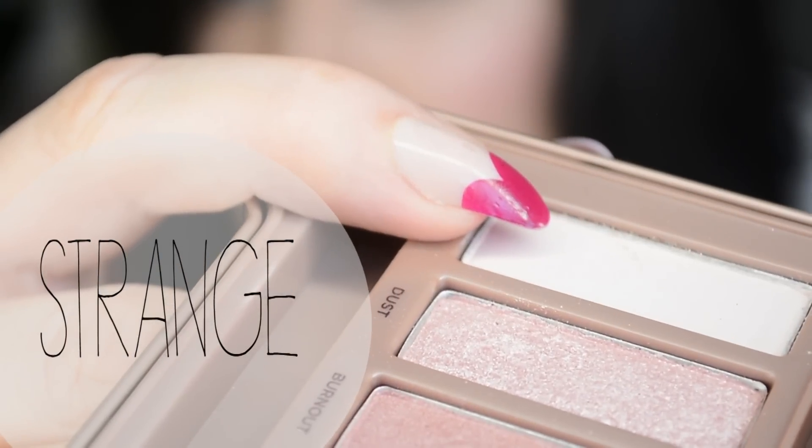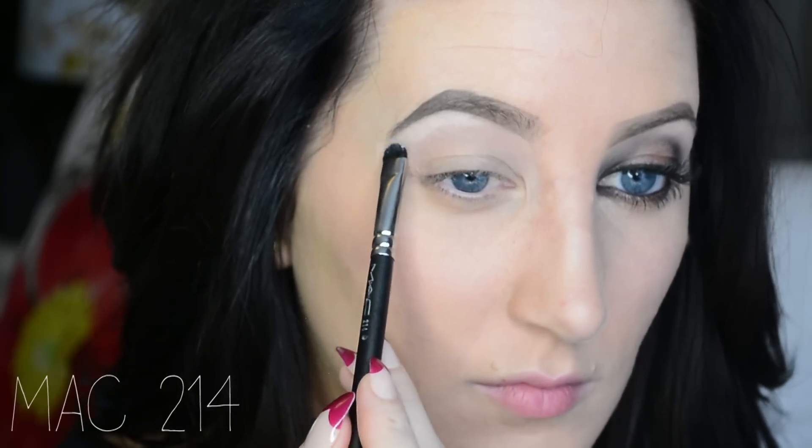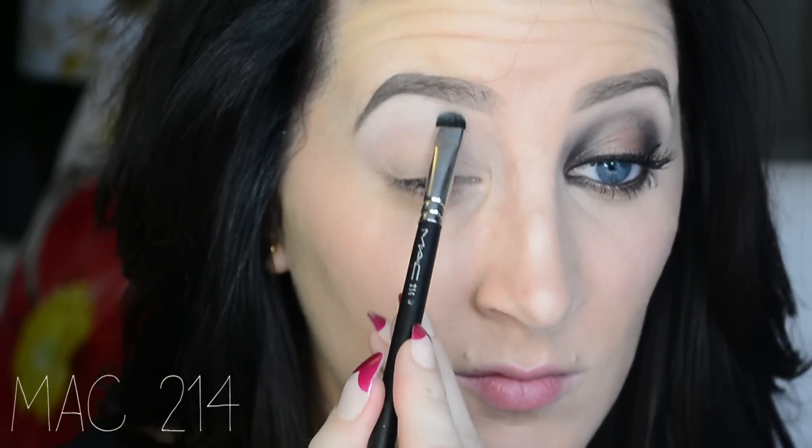Now I'm taking Strange and I'm going in with the MAC 214 and I'm just going over that brow bone highlight. This just makes it a little bit more matte and I love that they have a matte highlighting shade in this palette. If it was shimmery, that would just kind of piss me off.